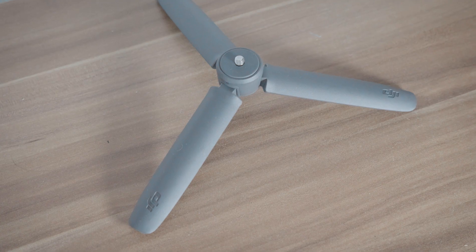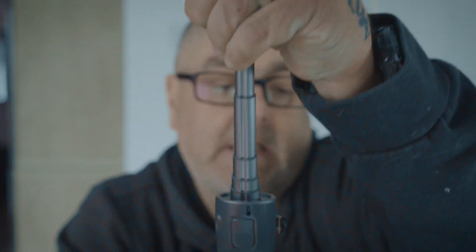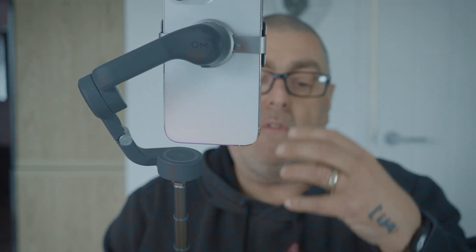The gimbal also has a built-in extension pole. You can pull it out and it becomes a selfie stick, so you can get a proper view of yourself rather than a really close-up shot. You can hold it out and take a selfie, video, or photo of yourself.